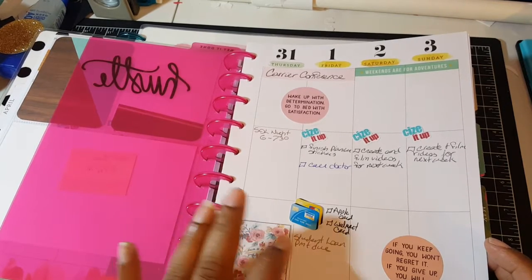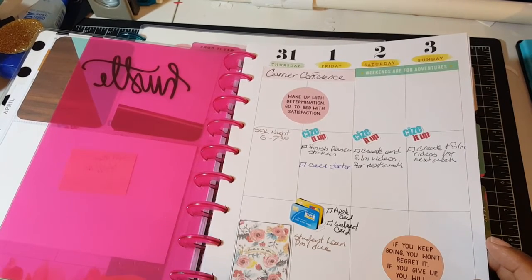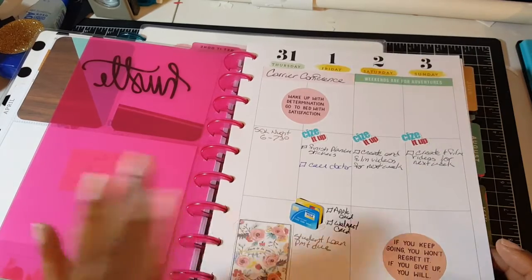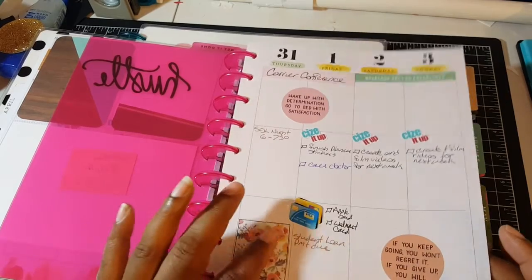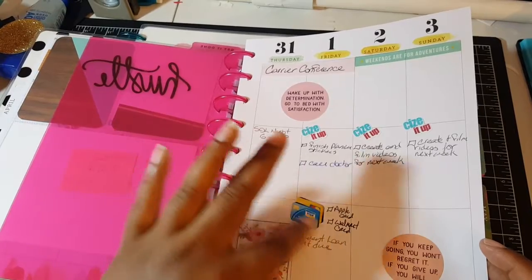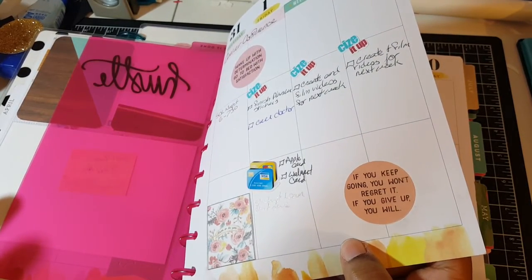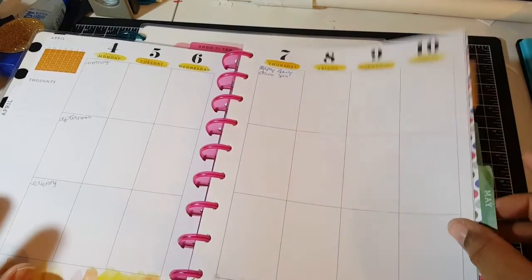I have to start paying back my student loans next month. I have two different loans — the cheaper one starts first, and then the other one where they want about a thousand dollars a month, which is not going to happen. I have a sticker to remind myself to pay my credit card bills. So I have April and May in here, then it starts in July.